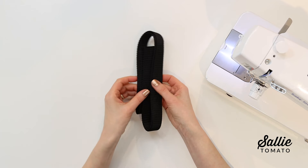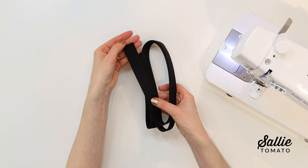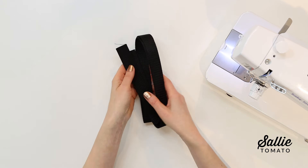Next is a nylon webbing, often used for backpacks. It's very sturdy, and the texture makes it really smooth — it doesn't snag or wear quite as quickly as cotton webbing will. I'm showing you a black sample, but it comes in a variety of colors and widths.